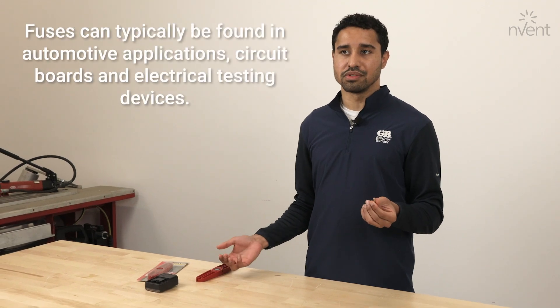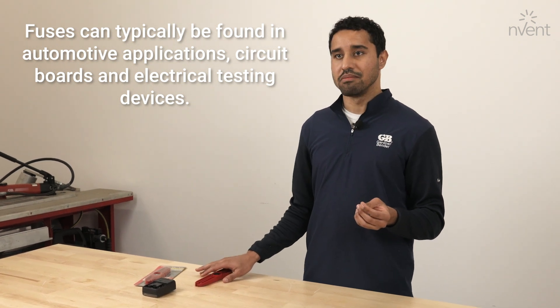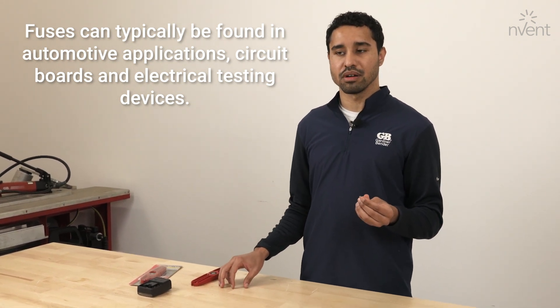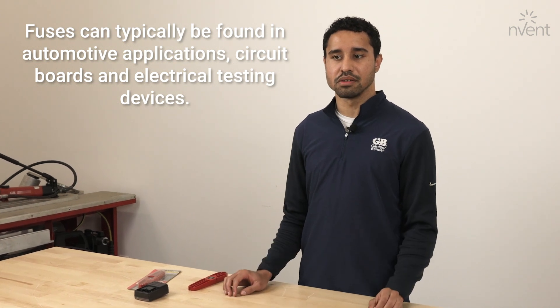Typical applications of a fuse would be in automotive applications, but more specifically to this tool: circuit boards, circuit breakers, as well as in electrical test devices such as multimeters or clamp meters.